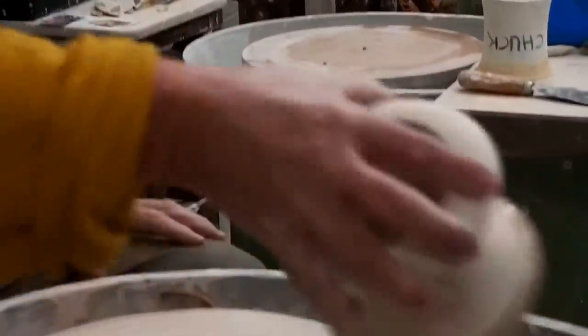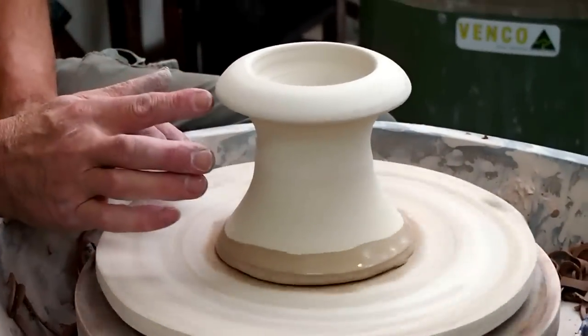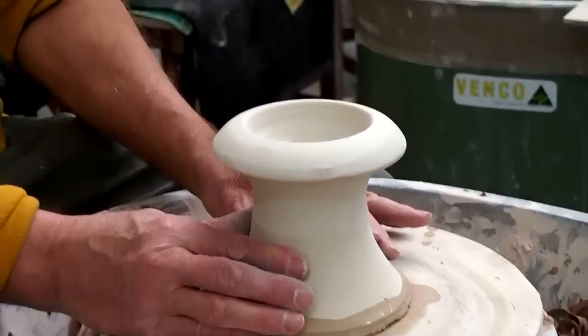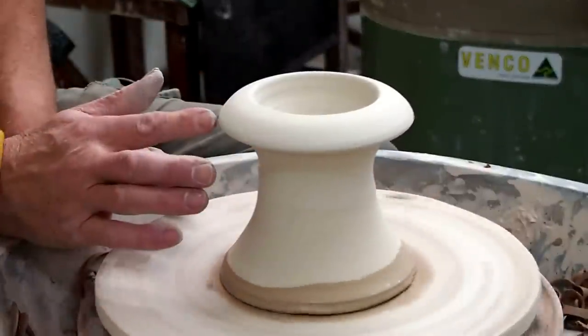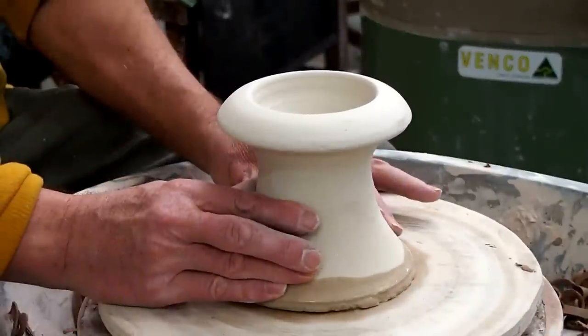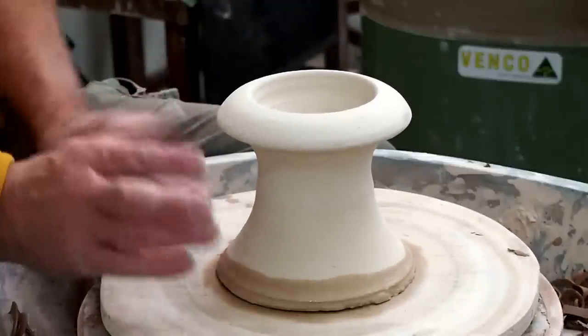Well, to get maximum stretching and texturing effect you do need thick walls to start with, and then it's a matter of removing as much as you can from the bottom without losing the texture — the textured area.